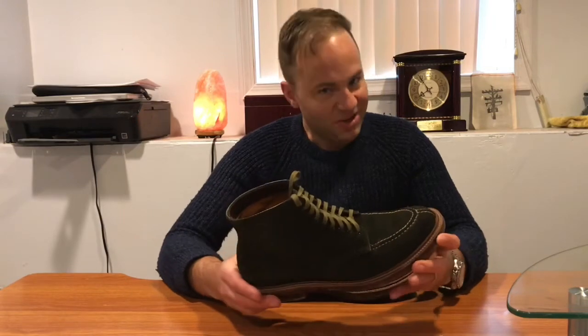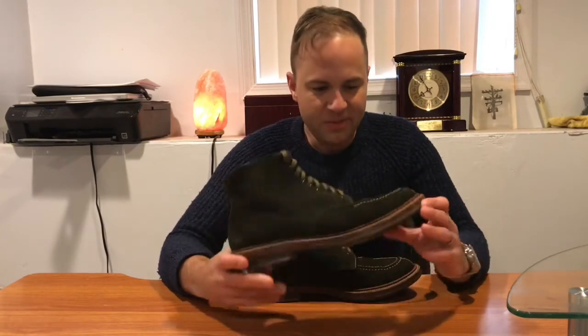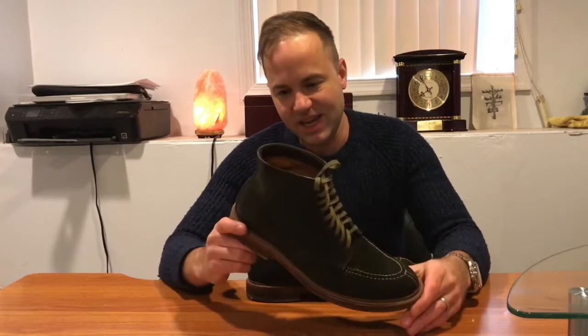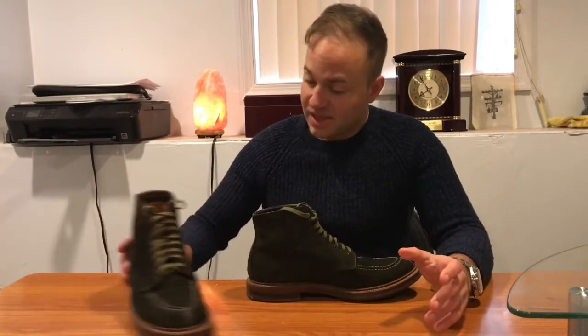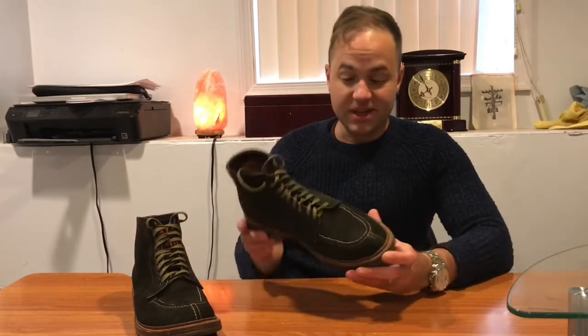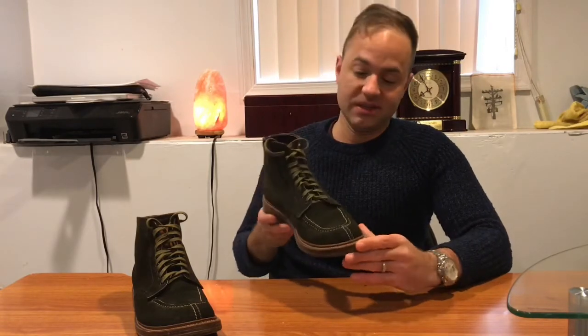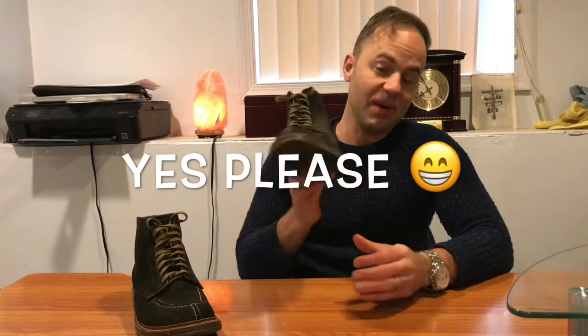I just didn't know how I'd like the hunting green suede. It's safe going with brown, especially a darker brown. The first risk I took was getting a lighter brown — that was risky for me. Now green is a color of boot that I was very hesitant to get. I saw different green boots and I really liked them, but I wasn't sure how brave I'd be when it came to actually wearing them. When I saw these, I said wow — tanker boots in hunting green suede, sign me up.